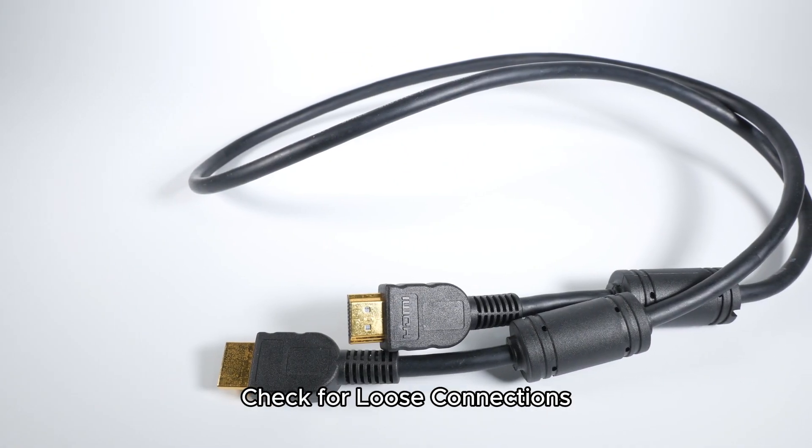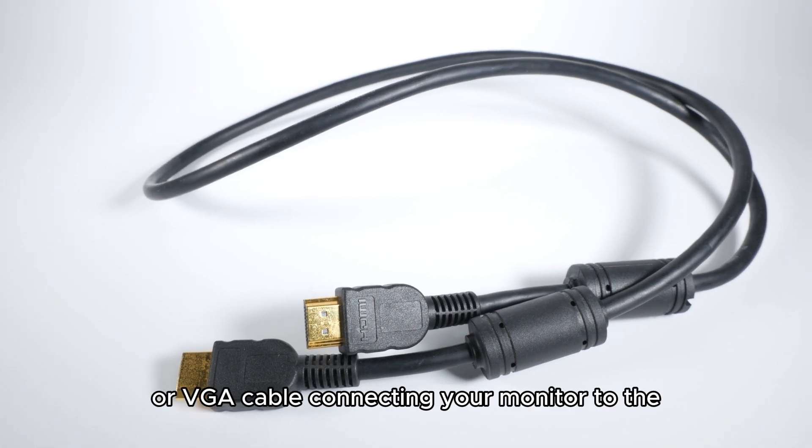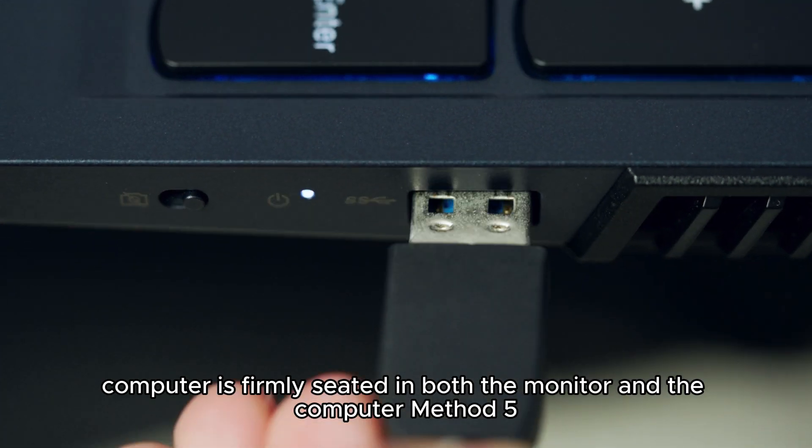Method 4: Check for loose connections. Make sure the HDMI, DisplayPort, or VGA cable connecting your monitor to the computer is firmly seated in both the monitor and the computer.